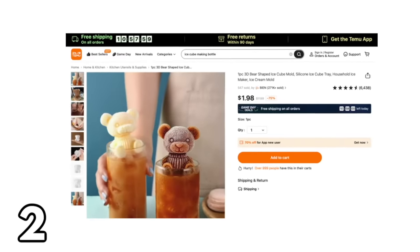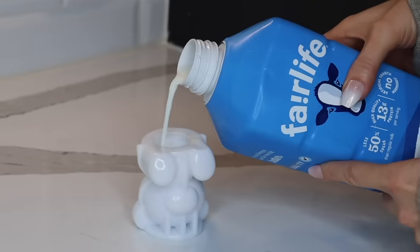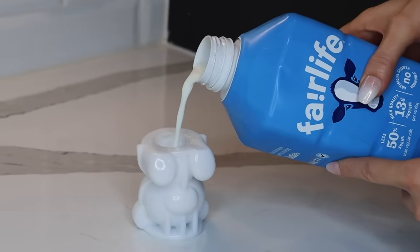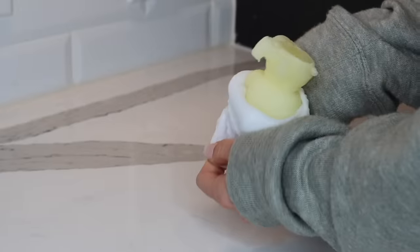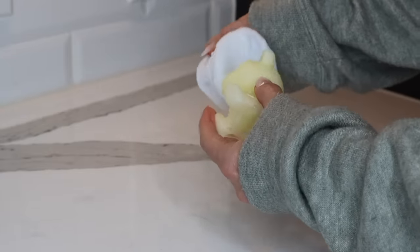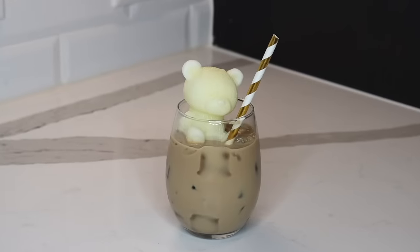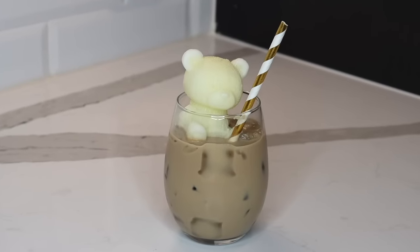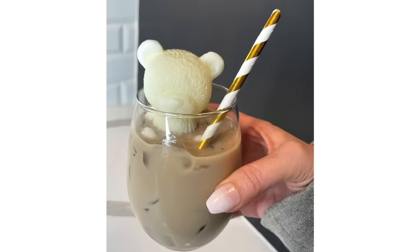I could not resist this bear-shaped mold — it was so cute. I poured some milk inside, put it in the freezer for a couple of hours, removed it from the mold, and it turned out so adorable. I just put the bear in a cup of iced coffee — how fun is this? I have a friend with a baby shower coming up, and I think this little drink idea with the bear would be a big hit.